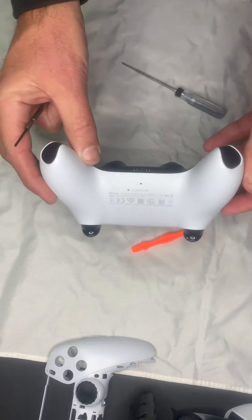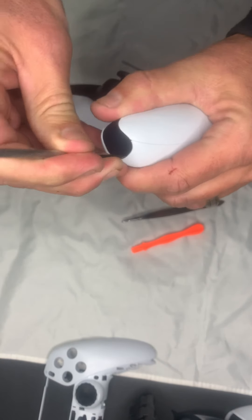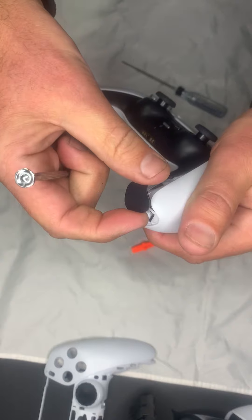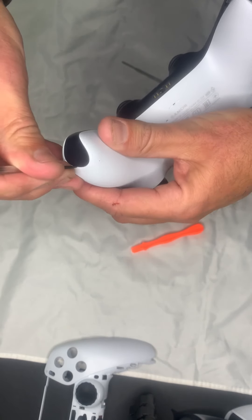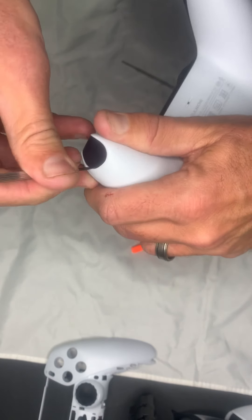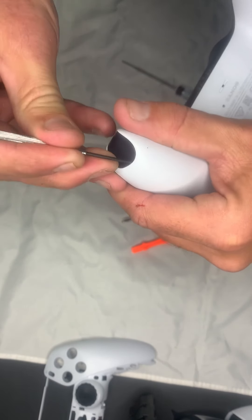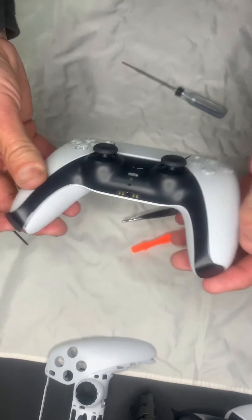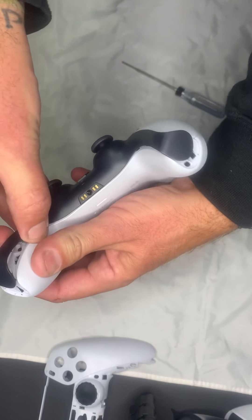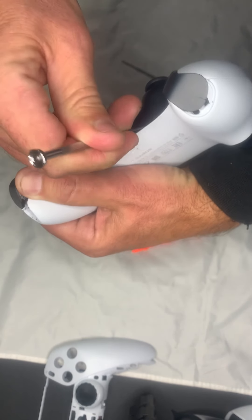Once you get this, you notice there are absolutely zero screws visible. You have to get in here — it seems a little difficult but you get in right under this piece and it just pops. You've got to do that to both sides. This one is kind of a little booger compared to the last one I did. There we go — we popped off both sides. There are some retention clips here, so once you pry that open just a little bit you'll see them. Get right in there and just pop them with the flathead screwdriver.